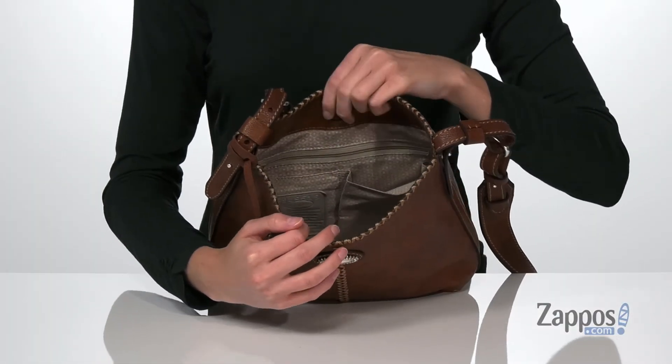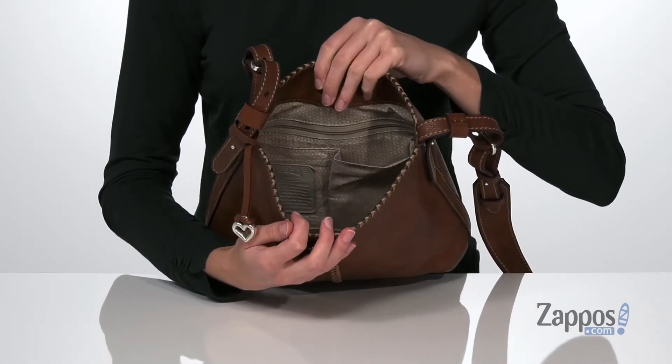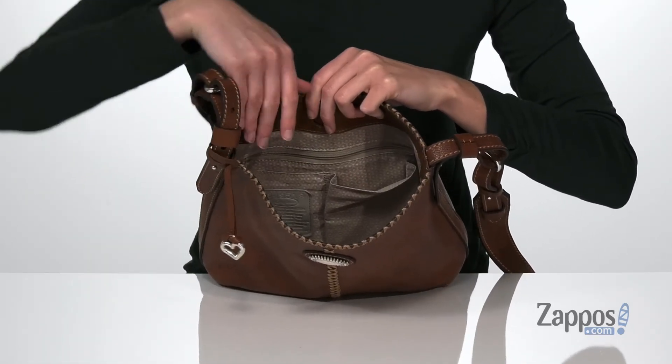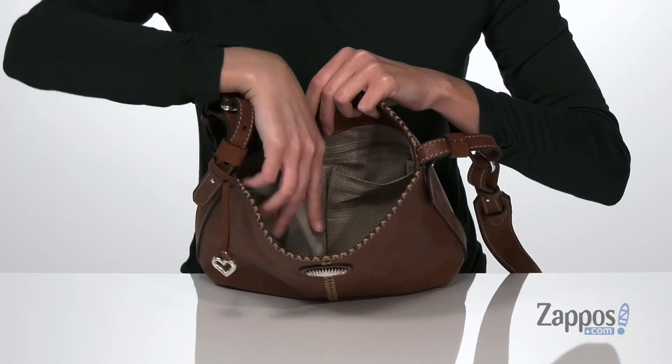It has an easy-to-open magnetic closure, and inside there are several pockets to help you stay organized, including one zippered pocket at the back, another zippered pocket at the front, and two additional slip pockets on that back panel. You also get a built-in lobster clasp that can hold your keys. Add a western flair to your look with this crossbody bag from Brighton.